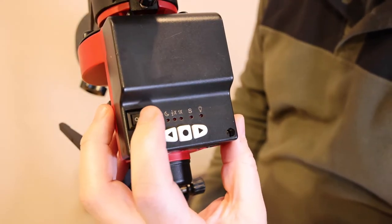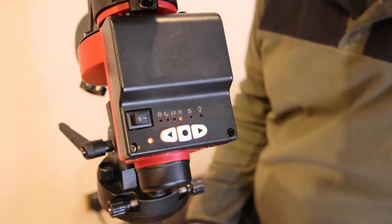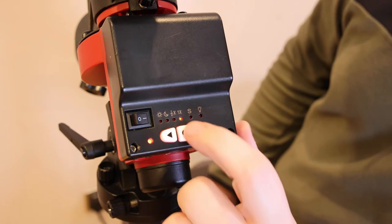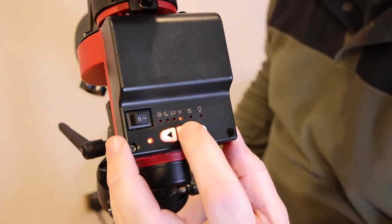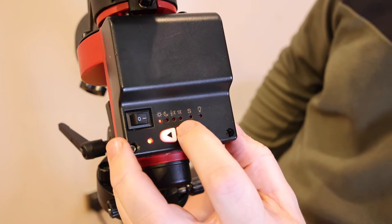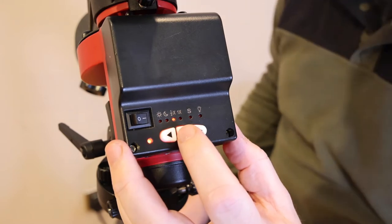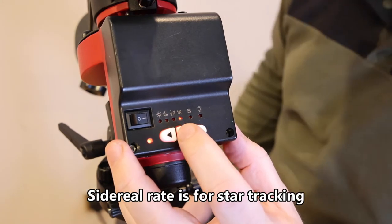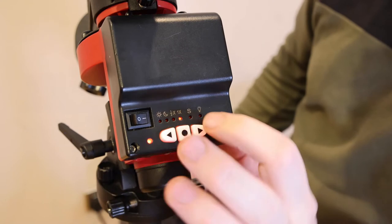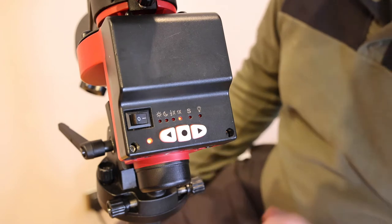So basically there's an on/off switch here which I'm going to turn on. You can see I have a solid red light which means I have enough charge to do my imaging session. You'll also see a red light on the 1x indicator. If I press this button with the circular black dot on it, you'll see it cycles between: the sun — which is solar rate tracking; the moon — which is lunar rate tracking; half-times — which is half sidereal tracking; and 1x — which is full sidereal tracking.